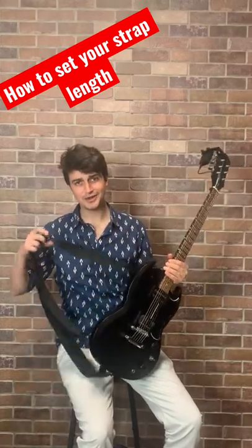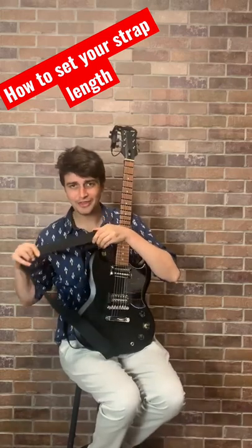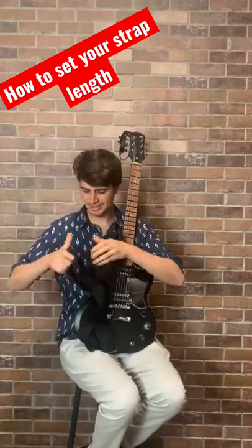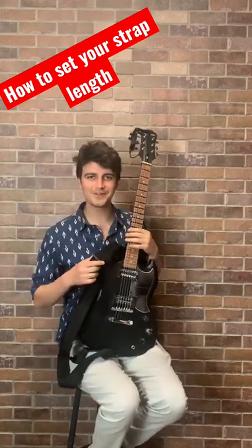So today I'm going to show you how you should set your strap. What length do I choose? It's so confusing.